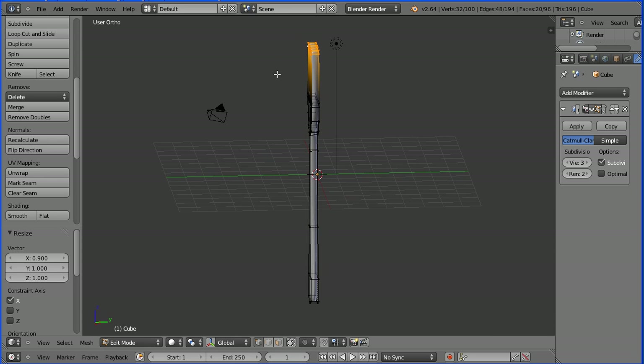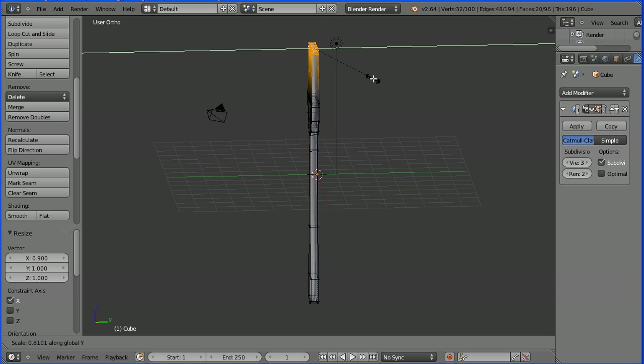Rotating the view, I'm going to press S to scale, followed by Y for the Y direction, and shrink that in. 0.8 and enter.